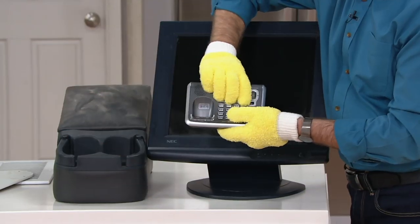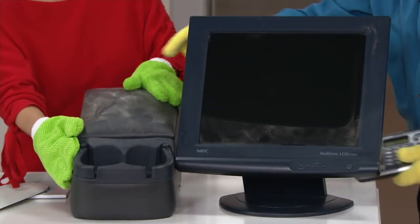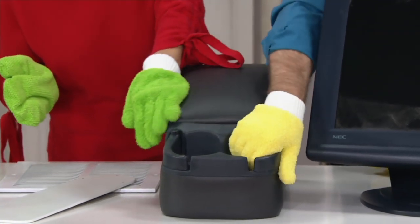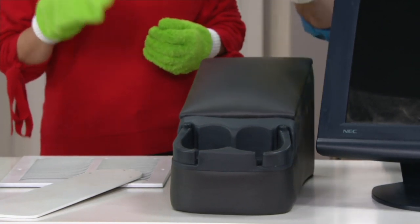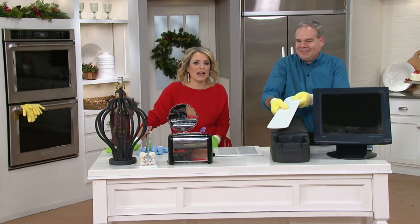Get a set — keep at least one set for yourself and put it in the car. Look at that — that was one pass, one swipe. You get into the vents and all those nooks and crannies, all those crumbs that we have everywhere. The little fingerprints on the inside of the window. You'll use them all around the house, inside and out.